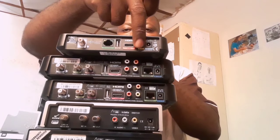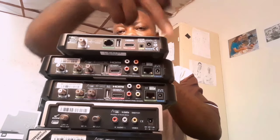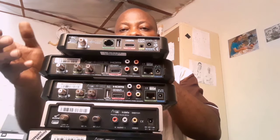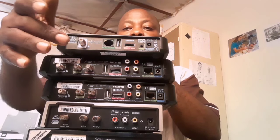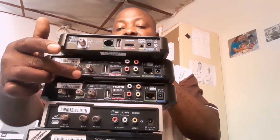The S model doesn't have RF out. The S model got only LNB in and the other connections. Your old decoder had RF out and RF in, and your heartbeat cable was connecting either on your RF in or RF out.